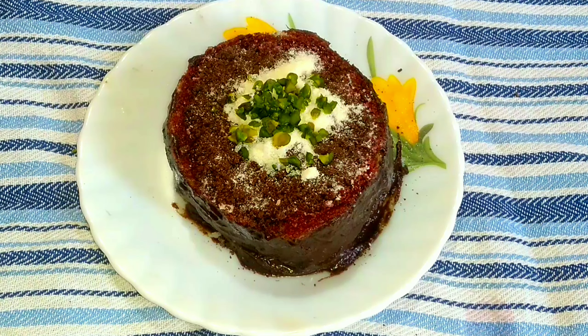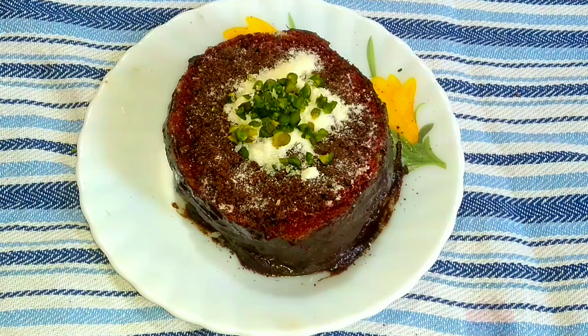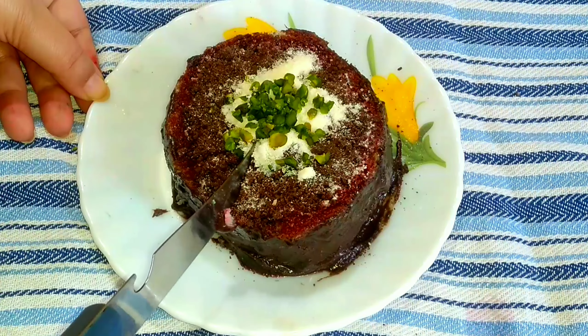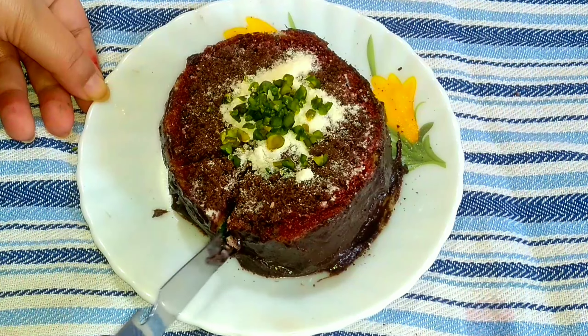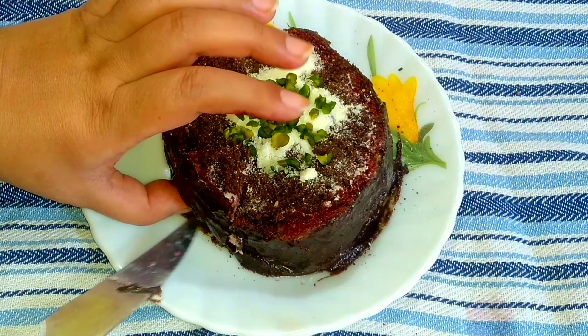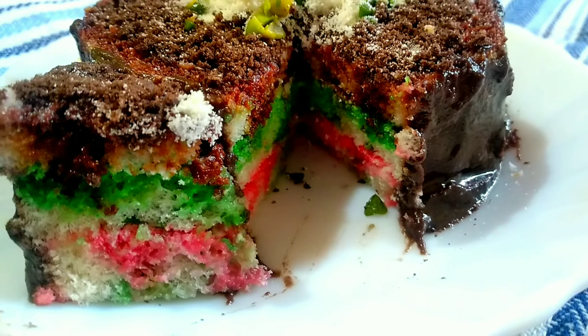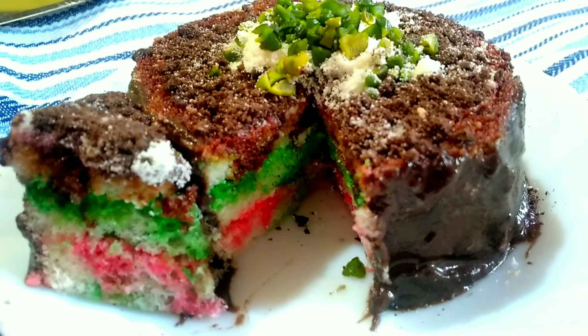You can see the outer cover — it is so chocolatey. I'm going to cut it and show you how beautiful the cake looks from inside. You can see how colorful it has turned out. Our simple and beautiful cake is ready in just a few minutes. Hope you guys enjoyed my video — please like, share, and subscribe to my channel. I'll be back with a new video, till then stay tuned. Bye bye, take care!